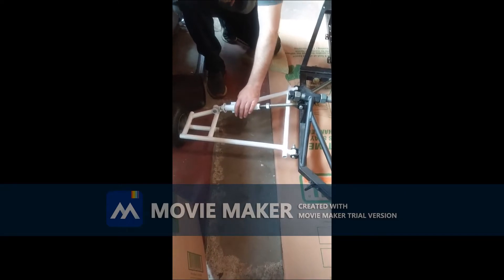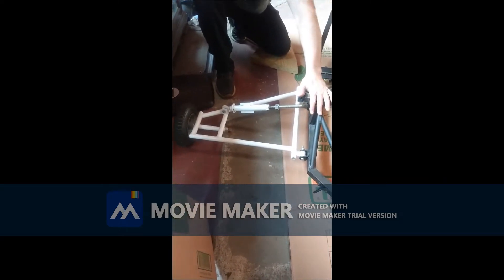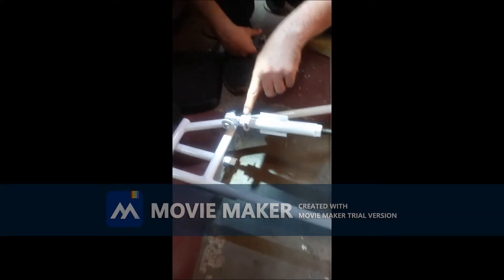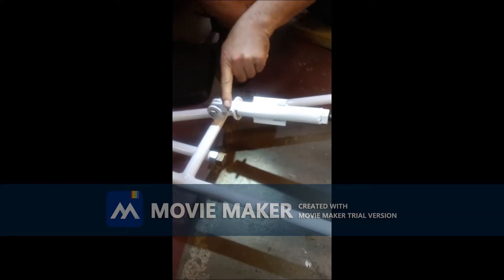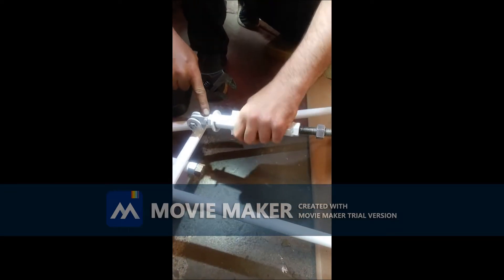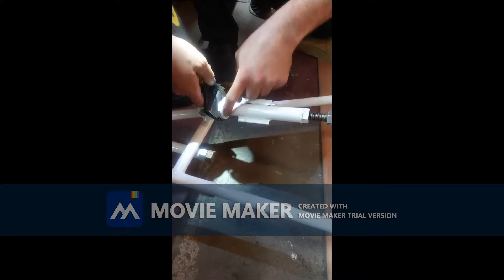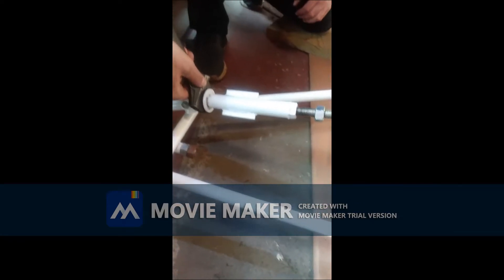So this raises and lowers the height. One thing you gotta know is this part right here spins independently from this nut. So if this is turning and that nut is turning, it's not going to raise. Sometimes I lubricate this so that doesn't happen.